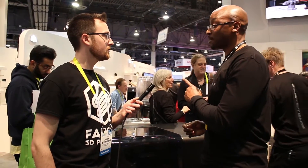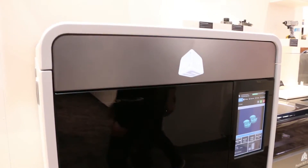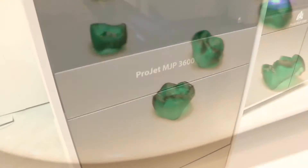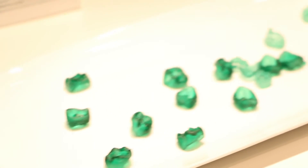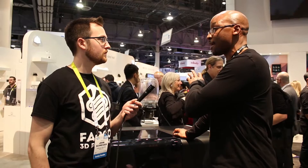Let's talk a little bit about the MJP 3600. That's our flagship printer model. We've consolidated from nine printers down to five printers. We have two plastic versions, two wax versions, and a dental version. We've made a lot of improvements that have allowed us to get higher print speeds, more file handling capabilities, and more direct connect capabilities through a new touch pad. We're really excited about the 3600.